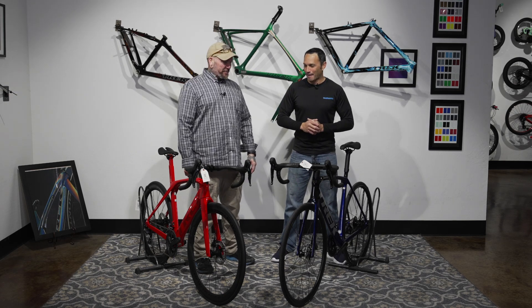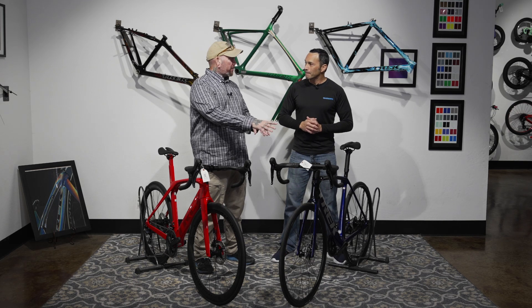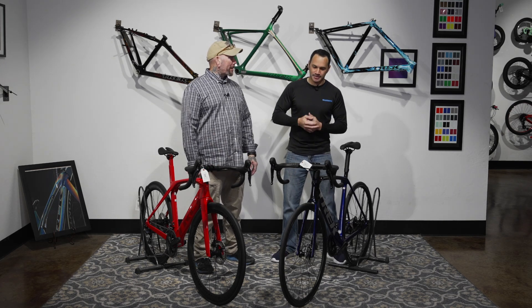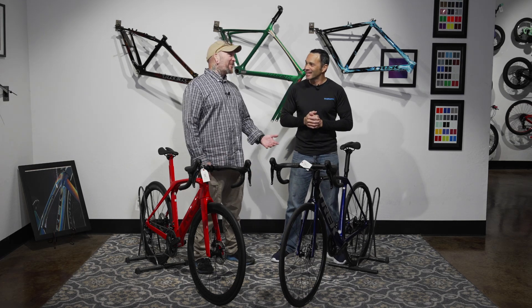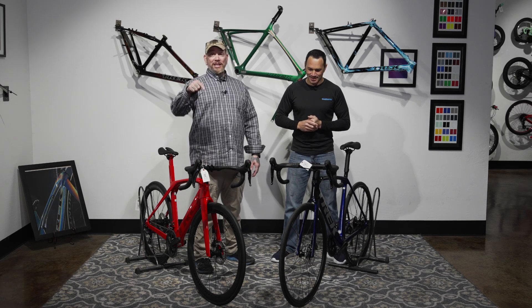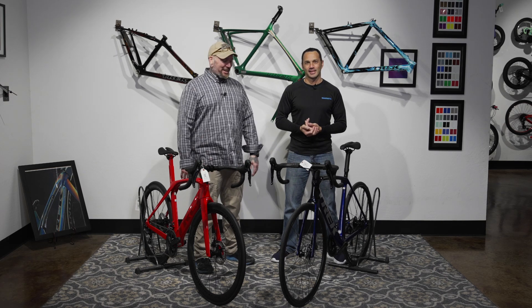We're not quite an all-around bike, but the Emonda definitely has more versatility than the Madone. And you know what's not hard to do — hit the like and subscribe button and the bell notification icon to keep up to date on all the videos.